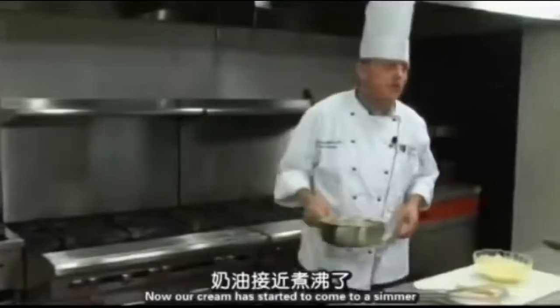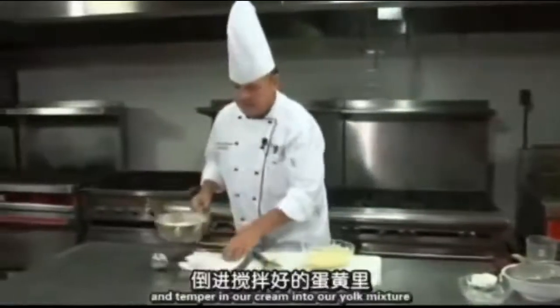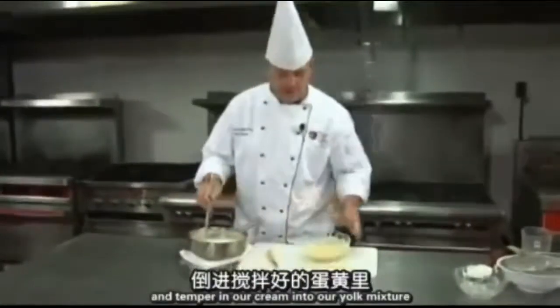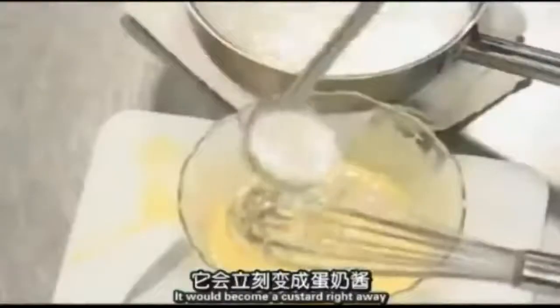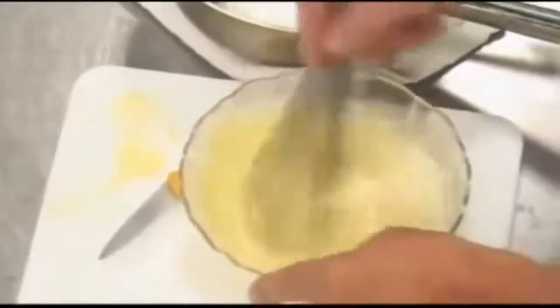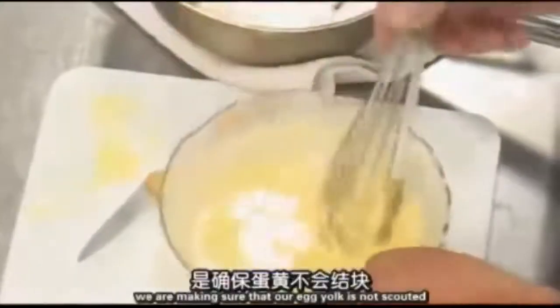Now our cream has started to come to a simmer and we're going to go ahead and temper the cream into our yolk mixture. The reason we do that is we want to make sure we do not create a custard right away — if we added them together in the boiling mixture, it would become a custard immediately. So we start out with one ladle and mix it in very carefully, making sure that our egg yolks are not scalded and are prepared to go into the hot liquid.